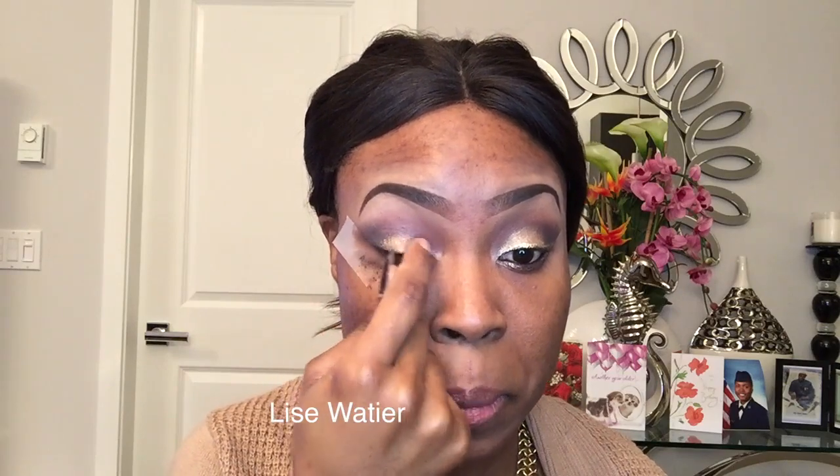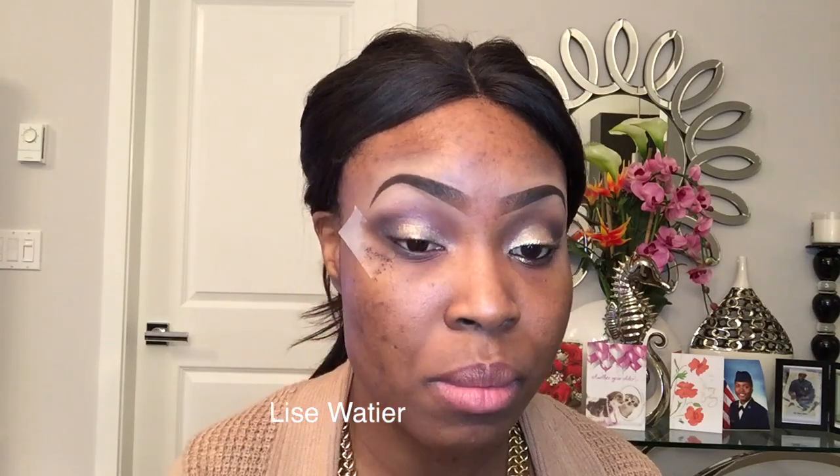The shade I'm going to be applying on my lid is called Lise Wathier — I'm probably pronouncing that incorrectly, but forgive me — and the shade is called Wonderland. So the brand is Lise Wathier and the shade is Wonderland. I'm just going to apply that all over my lid; it is this beautiful gold shimmer shade. Just apply it all over the lid, avoiding the outer V where you've already applied the darker shade.